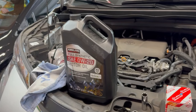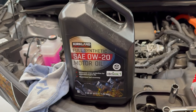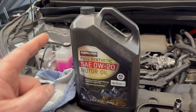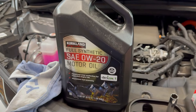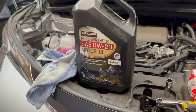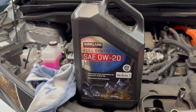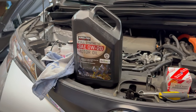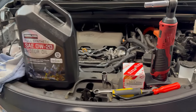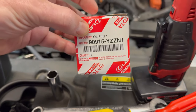Things that you need: a five quart jug. This actually takes 4.8 quarts, so I've got a five quart jug of 0W20. This is the Kirkland oil that my daughter picked up — it's tested pretty well. As long as you do the oil changes at every 5,000 miles, this engine is going to purr for a very long time. I've got an OEM filter — this takes the YZZN1.